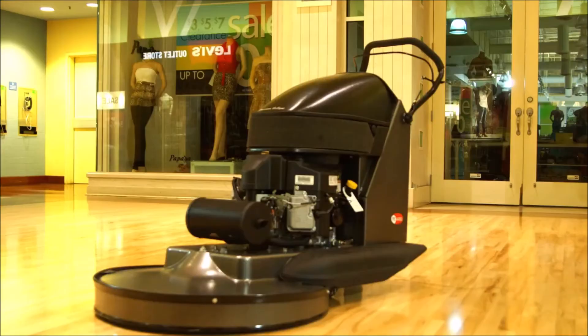Now that we've covered propane safety, let's discuss operation and maintenance of these machines. Before starting any job there are a few things you need to check on your machine.